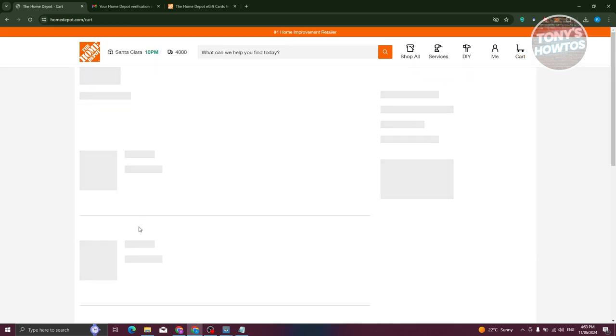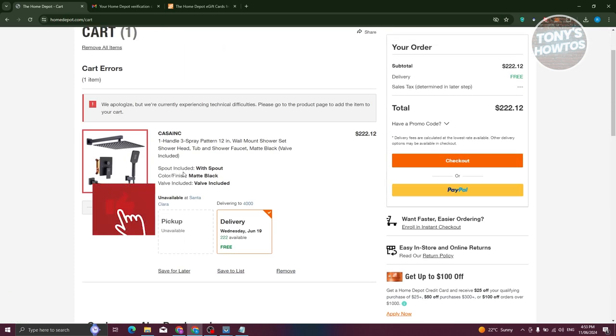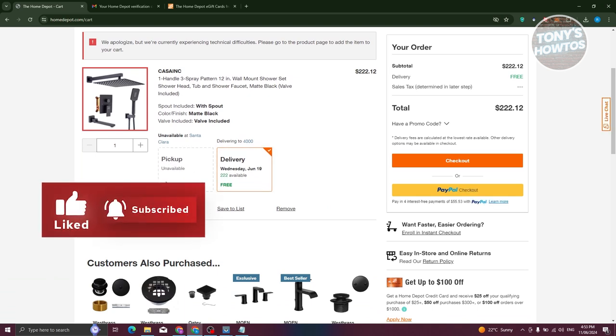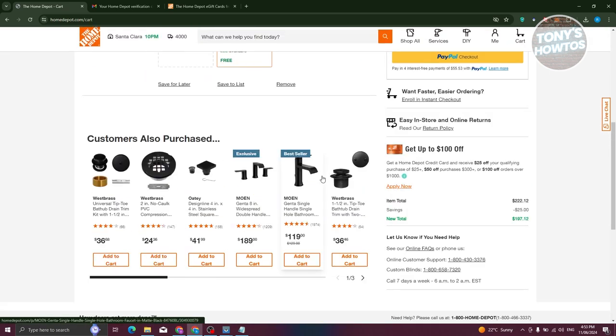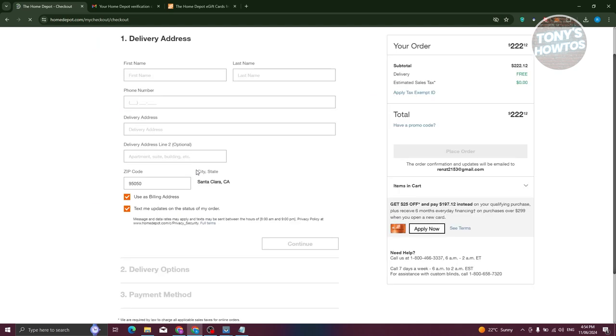From here, you should be able to see your cart. In your cart, choose the items that you want to buy. You can choose options for delivery or pickup — if the item is available for pickup, you can choose that, or choose delivery. From here, we need to start checking out. Let's click on checkout, and it will redirect you to another page where you fill in your checkout details.